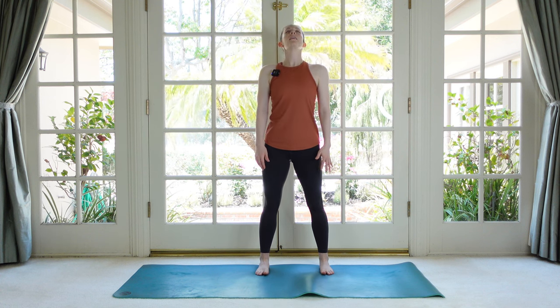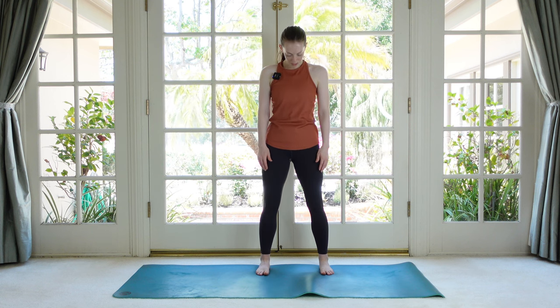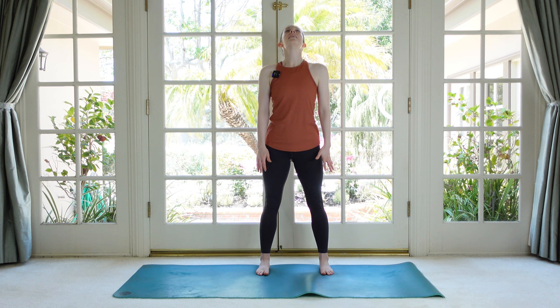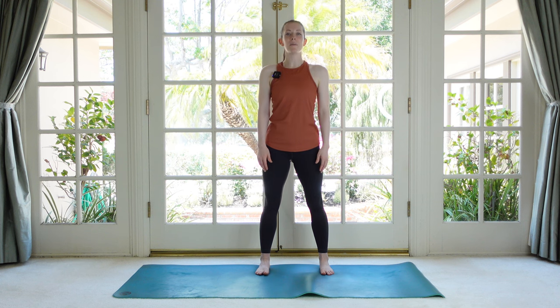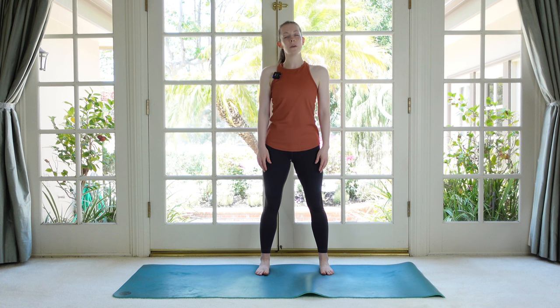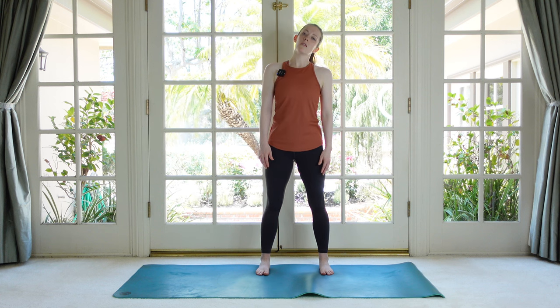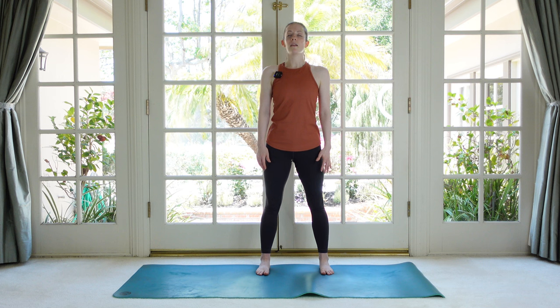A few more times — give yourself time to work through these places. Unlock the backs of the knees. Now bring the head up and we're going to go nice and gently side to side. We'll do these for a little while so you can work your way into more range. Not pushing it, not even holding there for too long, just moving through it.